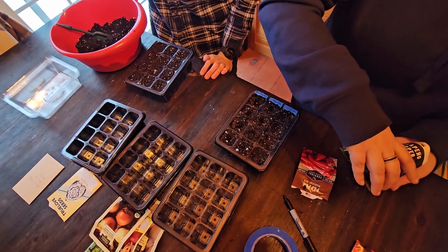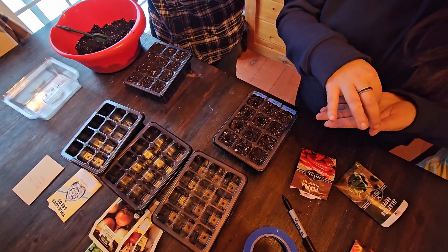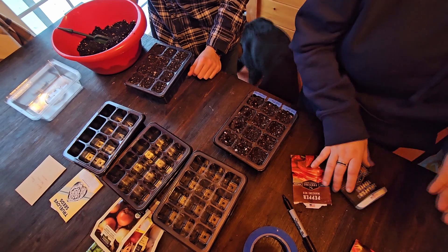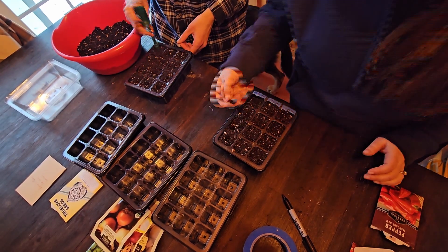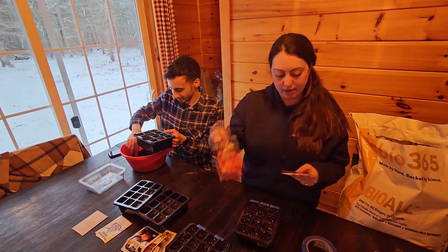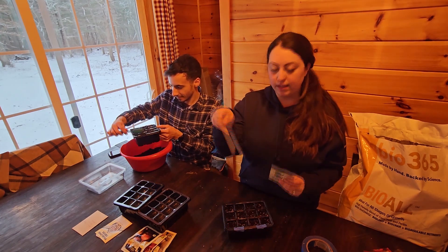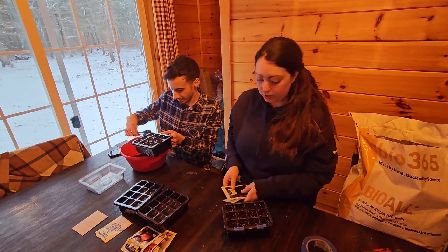Peppers are pretty sensitive to watering, so for anyone out there who is planning to plant peppers, usually water them on the dry side at first just to make sure you're not overwatering them. The peppers, the tomatoes, the cucumbers, they usually require some form of heat to germinate. We're going to do three different types of peppers this year: a red bell pepper, a jalapeño pepper, and a sweet red Italian pepper. For cucumbers, this year we're going to do a little leaf cucumber, which is a pickling cucumber, and a market more cucumber, which is a regular cucumber used for salads.